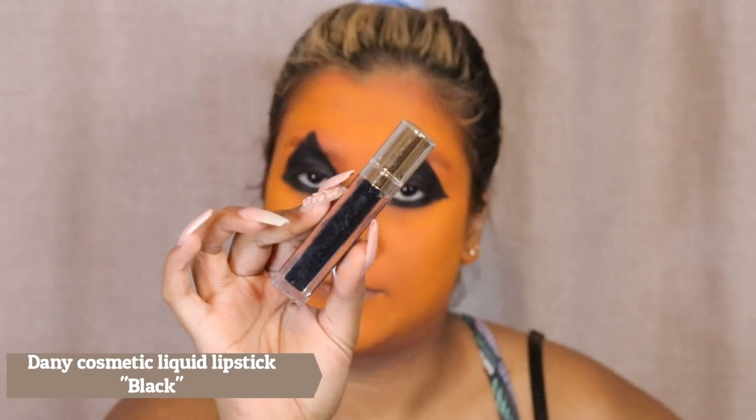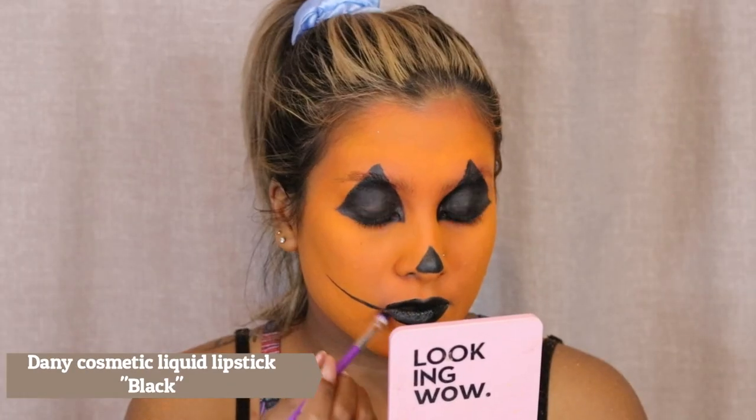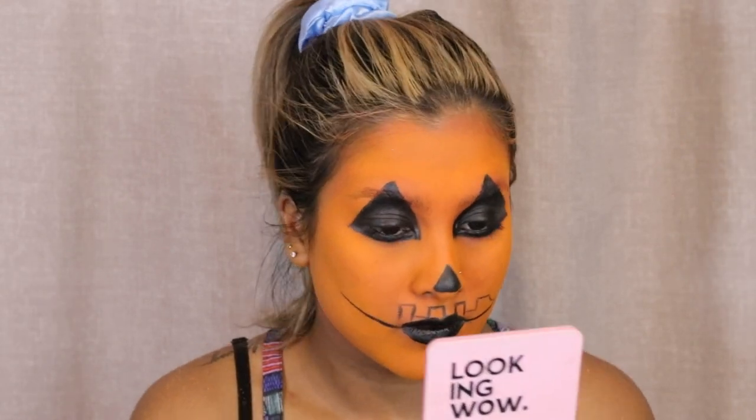Then I'm taking my Revlon So Fierce mascara and I'm going to add mascara to my top and bottom lashes, just to cancel out all that natural color and make it all look black. I also took my Danny Cosmetics liquid lipstick — it is a true black liquid lipstick — and I just put that on my lips because I find these super creamy products don't last very long on my lips.